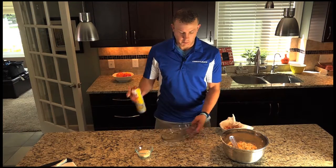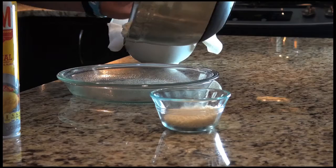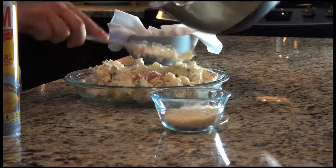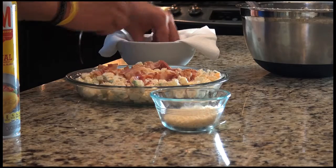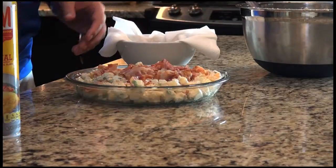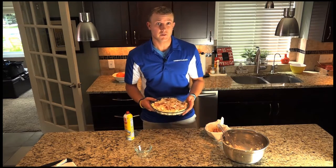Here's our cheesy potato recipe. Spray your pan with some cooking spray so it doesn't stick to the bottom. Put in your cheesy potato mixture and flatten it out. Toss your bacon on top — you don't want the bacon too done, otherwise it'll burn in the oven. Then toss your panko on top of that, about a half cup of panko. Put it in the oven at 325 for 45 minutes.